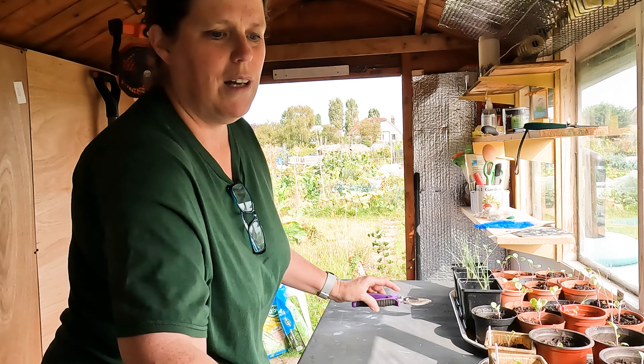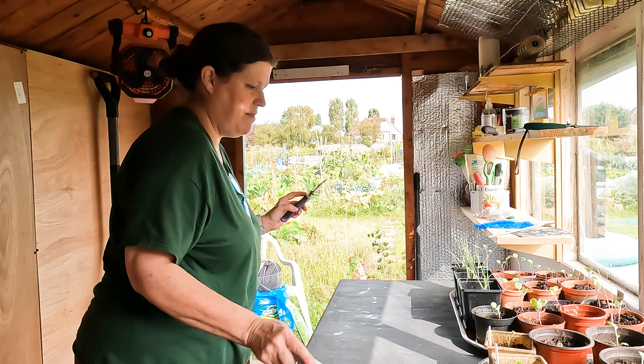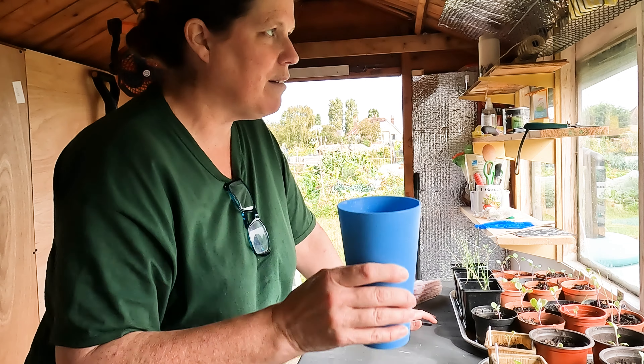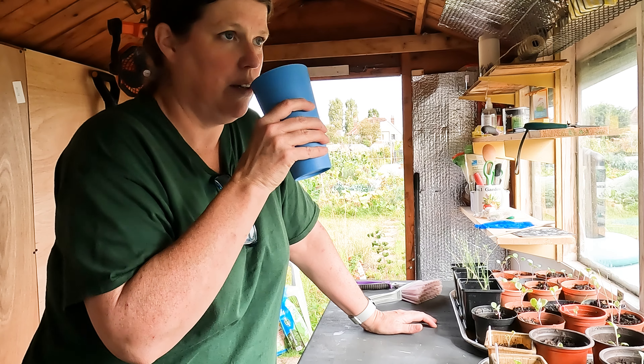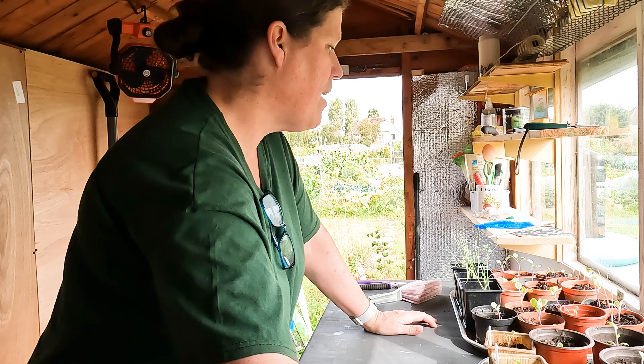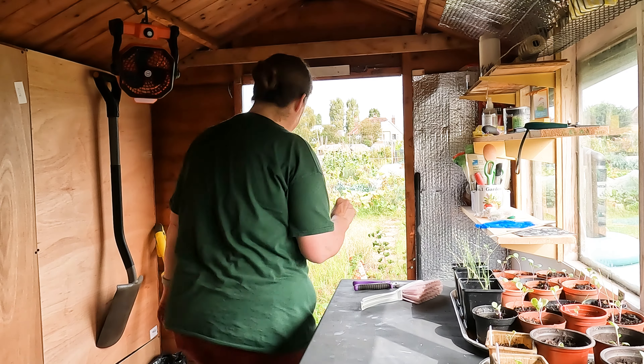I hope you're all well. It's nice to feel almost 99% better. I'll show you what I've got.